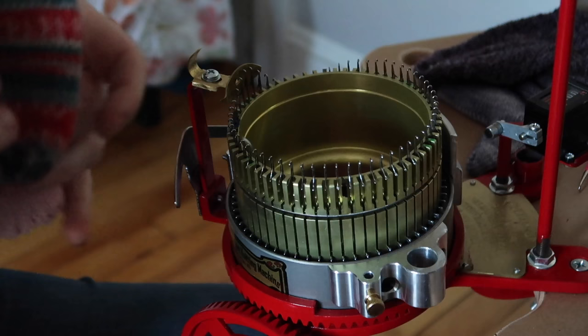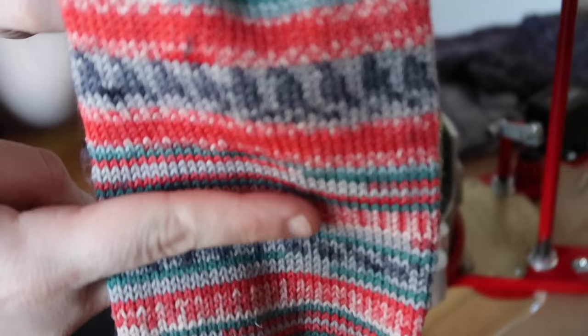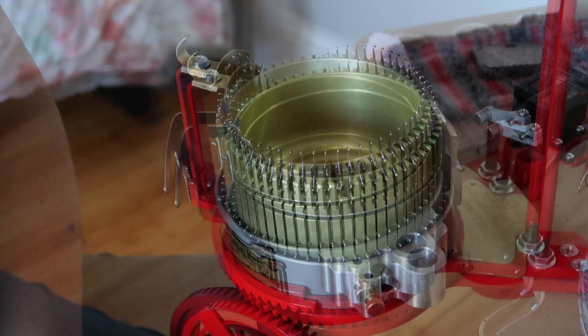Here's the setup bonnet. It's also nice that this comes with the machine, because when you're using it you need to weight your work. What you use for that is called a buckle — a metal clamp that hooks onto your bonnet, which weighs down your knitting and pulls the stitches down so they don't get dropped off the top of the machine.